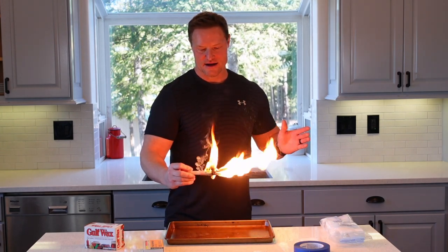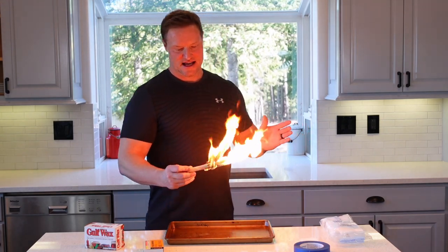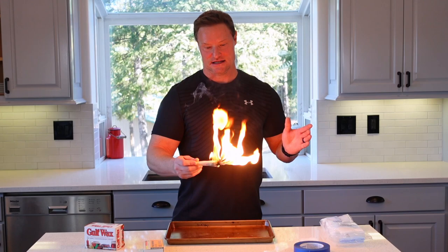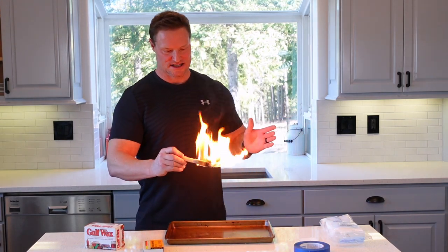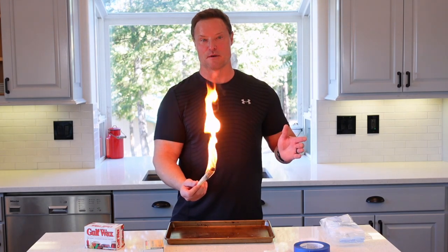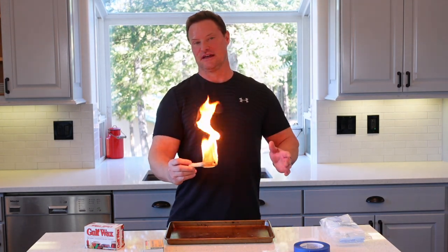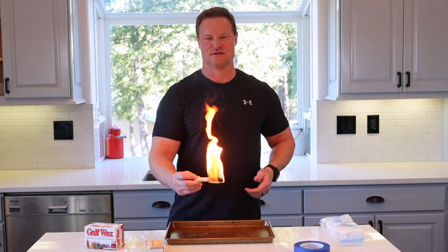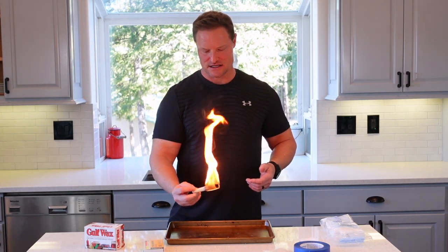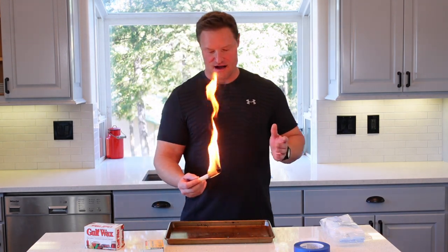That right there is invaluable in inclement weather for fire starting. This thing goes and it goes hot. I want you to realistically understand what the Super Match is giving you — that is an intense flame. I can feel the heat from here. You see it's kicking off a little black smoke because of the burning wax, but that thing is putting off some serious BTUs.